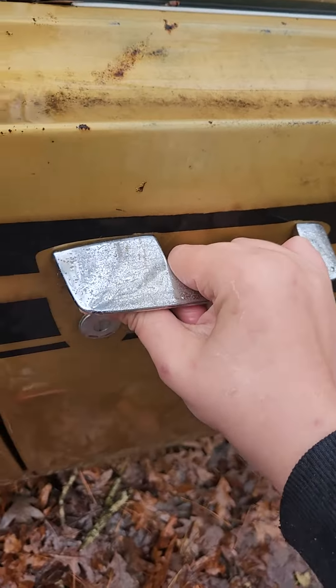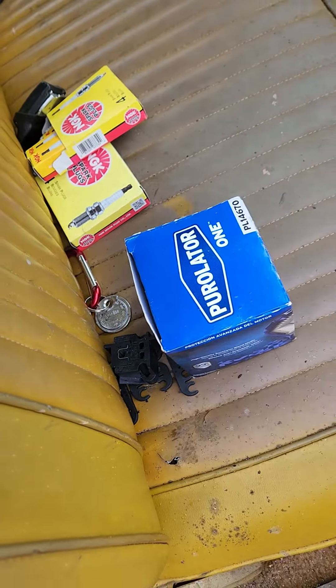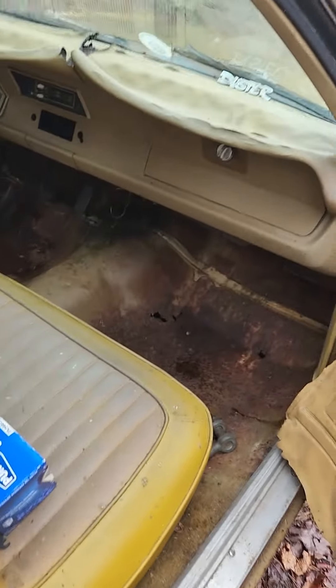Interior — it's leaking a little, so hopefully it's not too bad. We already did a distributor cap. It runs perfectly fine. I'm not telling you my address, but this is a nearly all-gold Duster. Love Dusters, man — absolutely great.